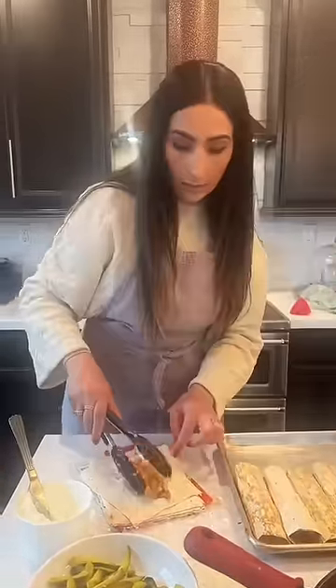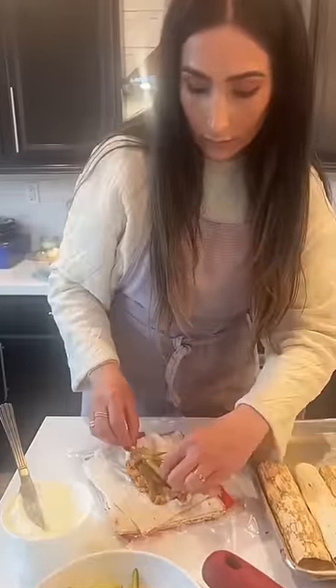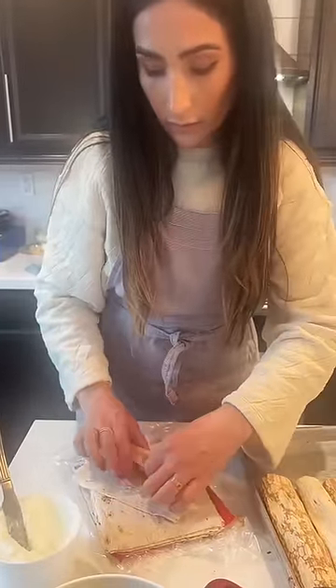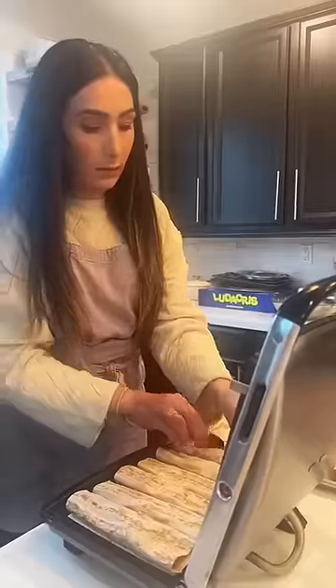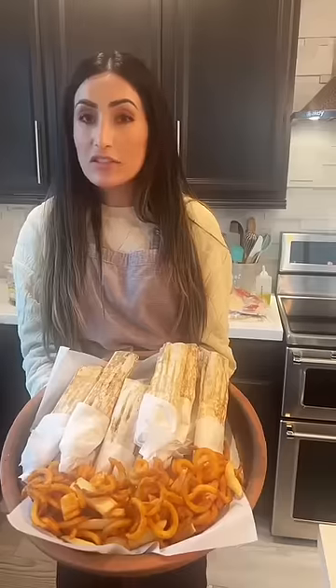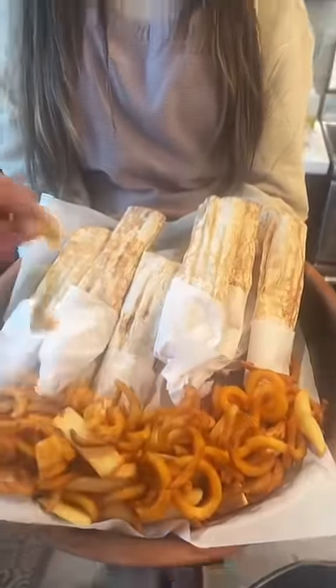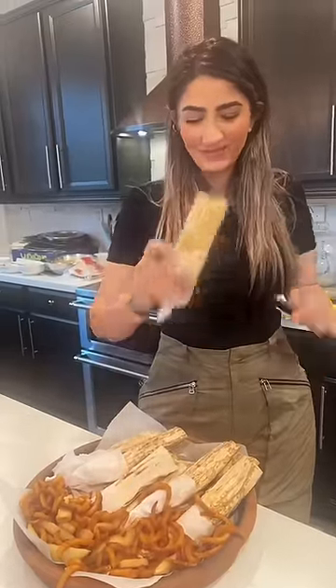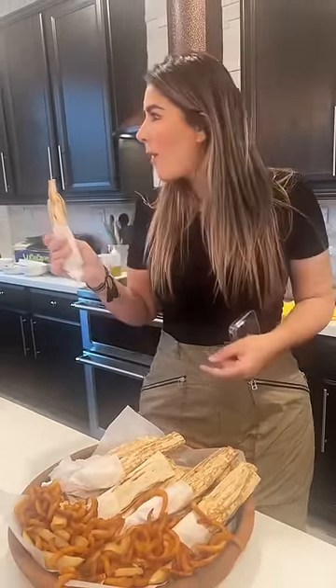Now the chicken. Now pickles. That's it. Wrap it up. This is the final product, you guys. Can I have one? My job is to eat it. That's really good!